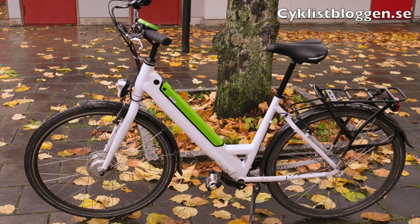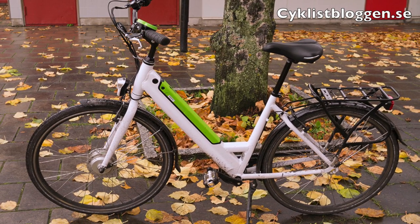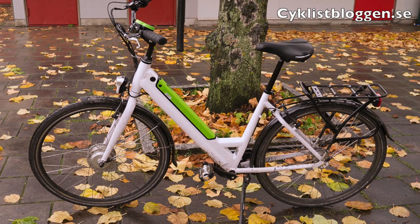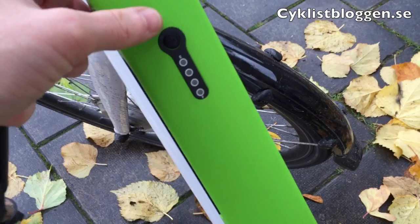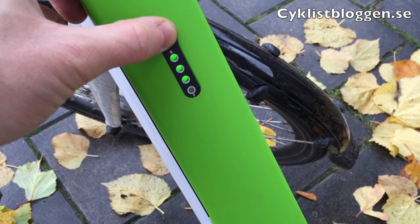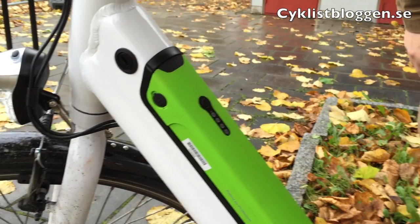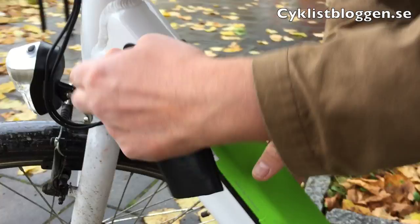This is the electric bike Folk Venli by Swedish furniture company IKEA. It has a nice design, with the battery integrated in the frame. You activate the battery by pressing the button and you can also see how much juice you have left. With the key you can easily remove the battery to charge it elsewhere.